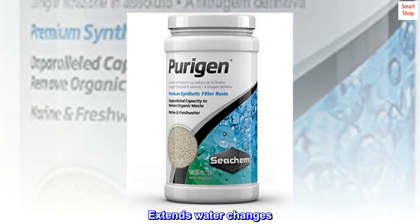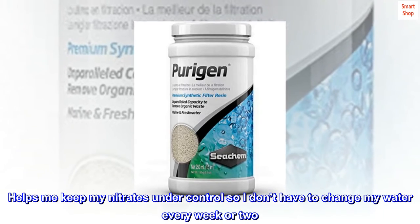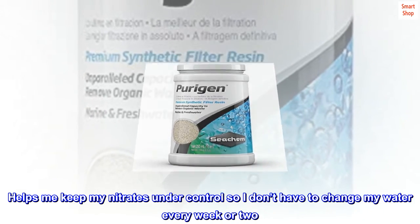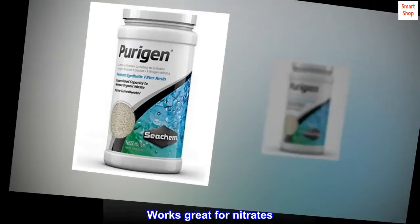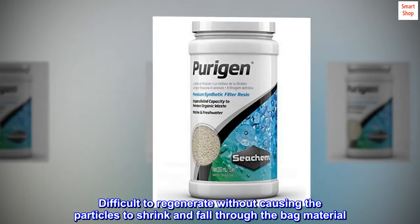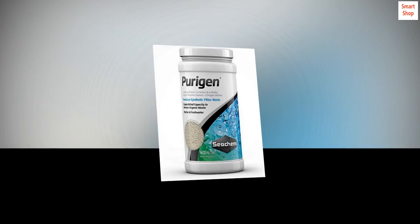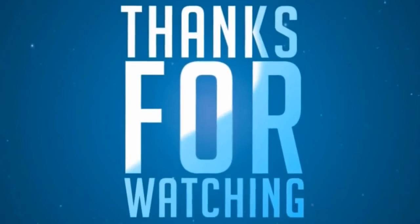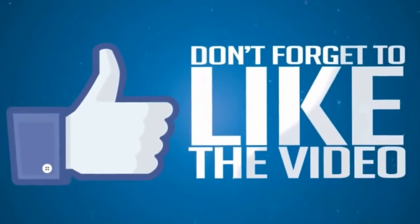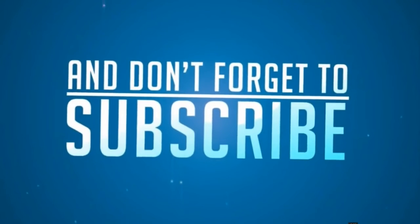Customer reviews: 'Extends Water Changes' — helps keep nitrates under control so water changes aren't needed every week or two. 'Works Great for Nitrates' — though difficult to regenerate without causing particles to shrink and fall through the bag material. A little expensive for what it is. Overall, that's one of the best.